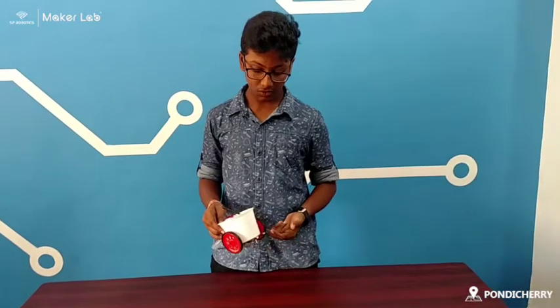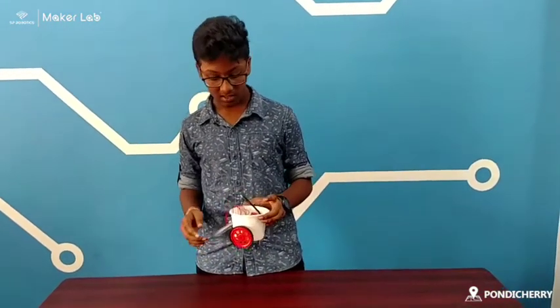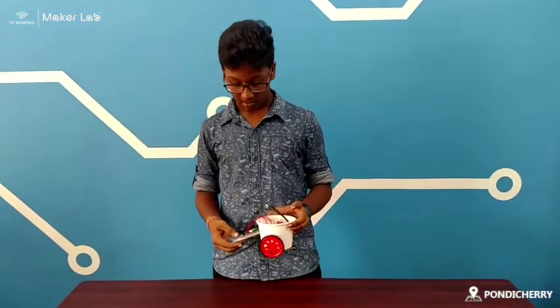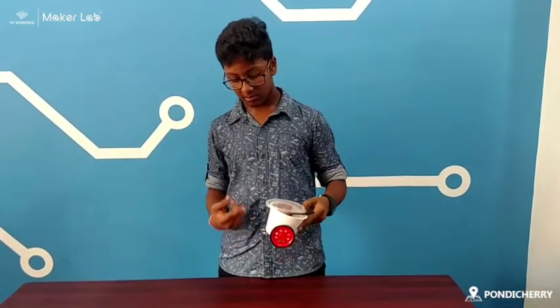I have used two IR sensors, two motors, two wheels, a 7 volt battery, and one power supply board. The working is done by the IR sensor.